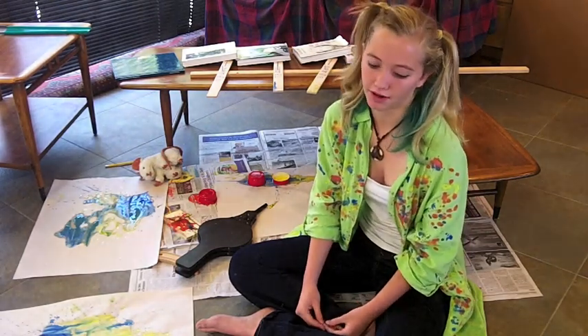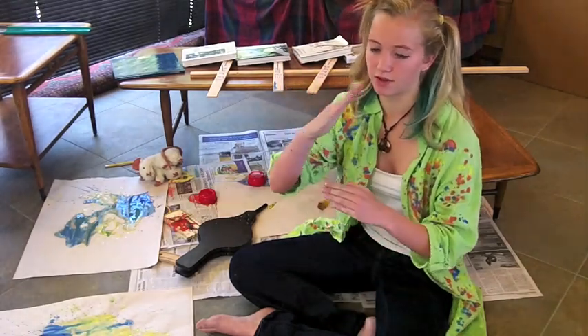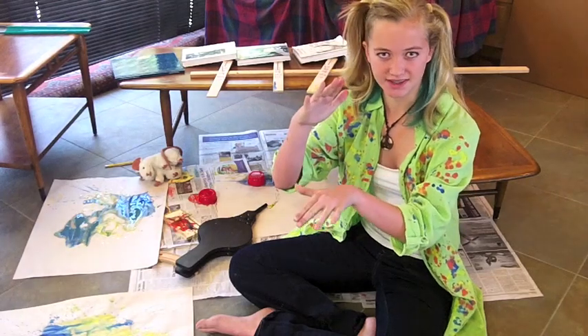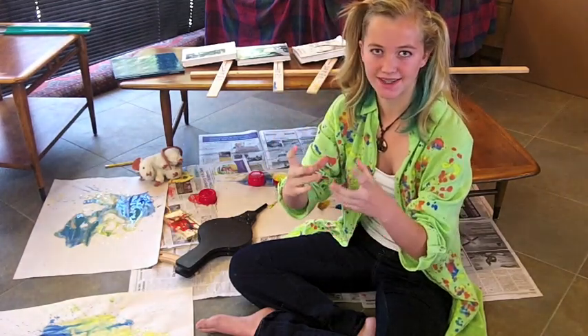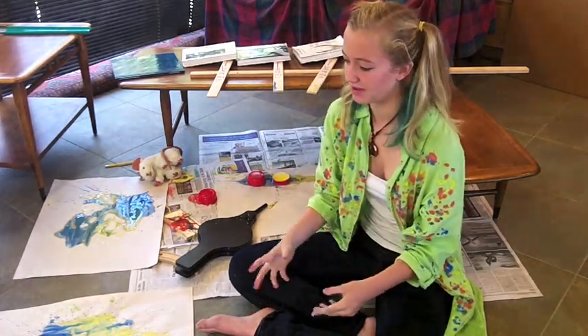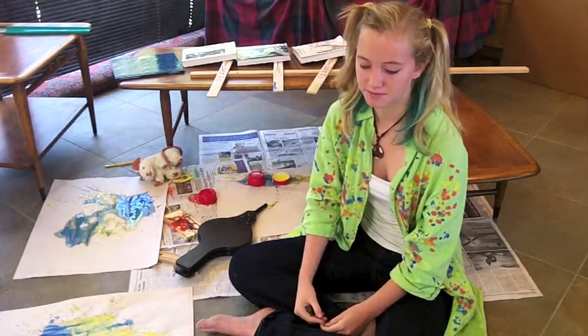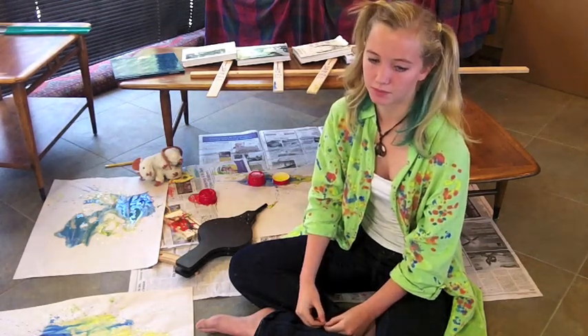It gets hit by a car, and the book hits another book. As the book falls, it hits a seesaw. At the end of the seesaw there's a little cup of paint. The paint is launched into the air and it falls onto the paper in a very sporadic form. That happens for two other colors — red, blue, and yellow.